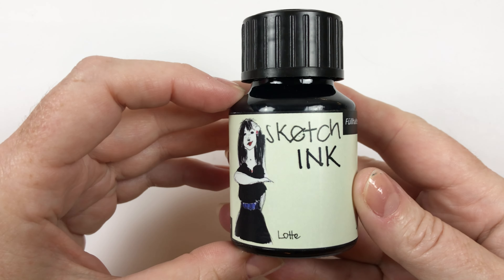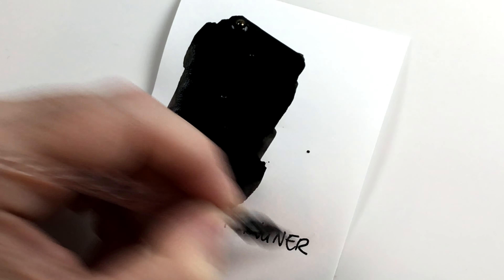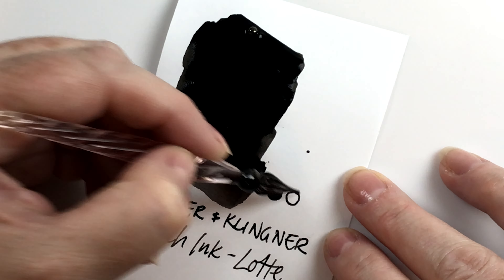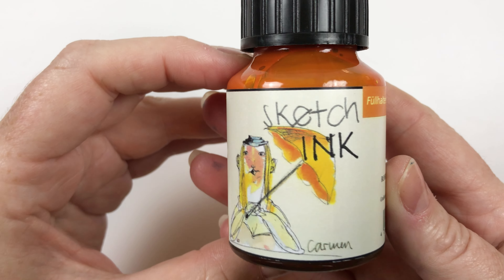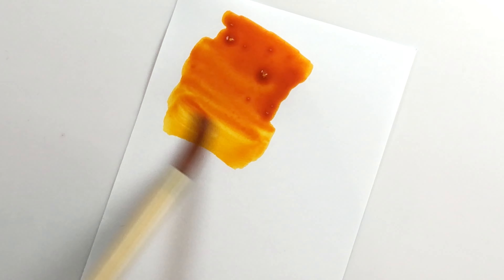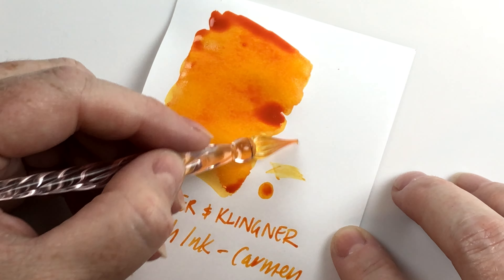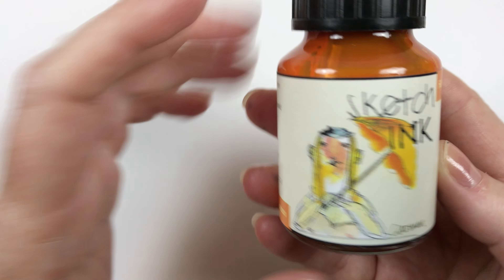Let's take a look at the colors. First we have Lottie which is a black ink - it's supposed to be a nice rich black which is great for ink and wash. You can sketch with this and it should be waterproof, then you're able to paint over it with your watercolors. Then we have this beautiful vibrant orangey color which is Carmen. It looks like it might have some yellow undertones - great for painting in colors and you can move it around with water while it's still wet.